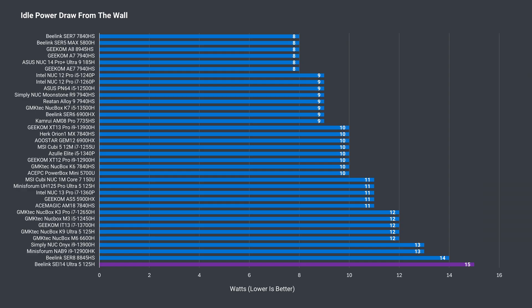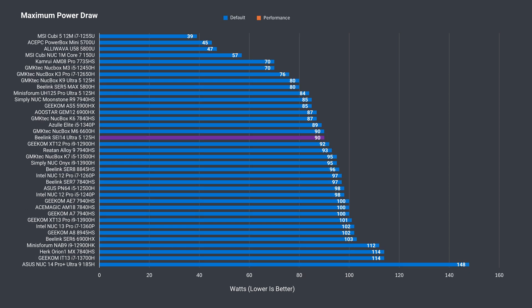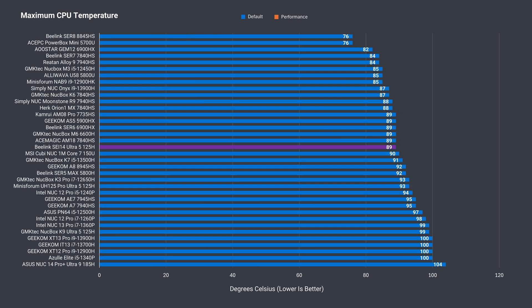Both of Beelink's new minis draw more power at idle than the competition, and the SA-14 has the highest at 15 watts. The maximum power draw depends on which power mode you use — it either maxes out at under 100 watts or goes above it. That also affects the maximum CPU temperature, which is around 90°C.